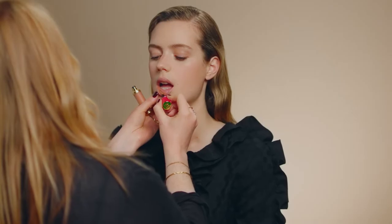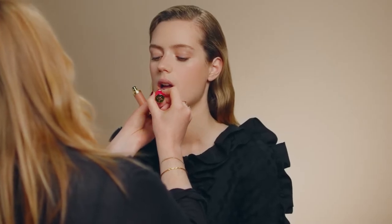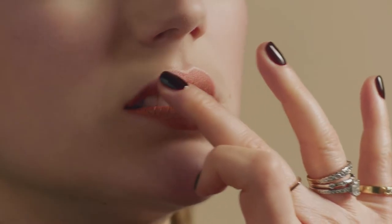Use the velvet finish in your lighter shade first. Apply perfectly on your lower lip for definition, and just start with a little on your upper lip and blend upwards with your finger.